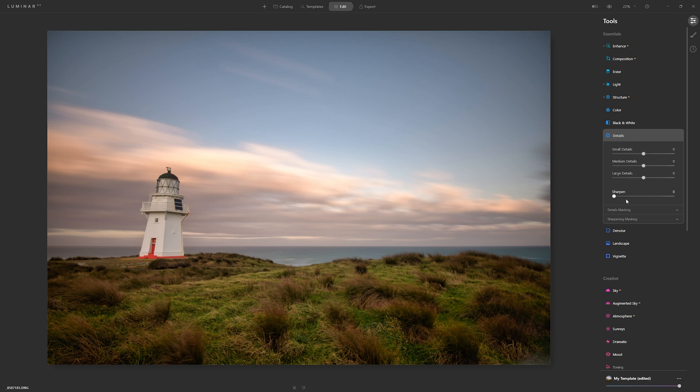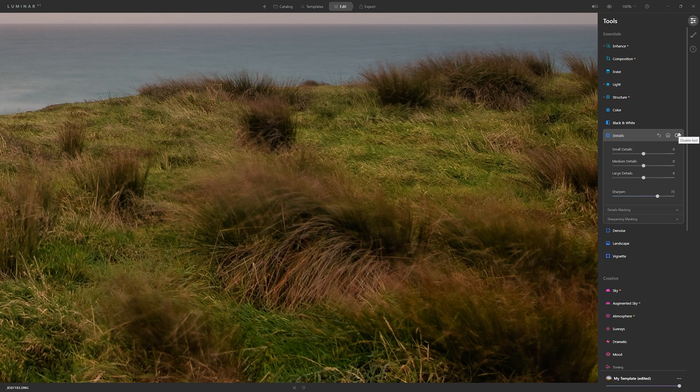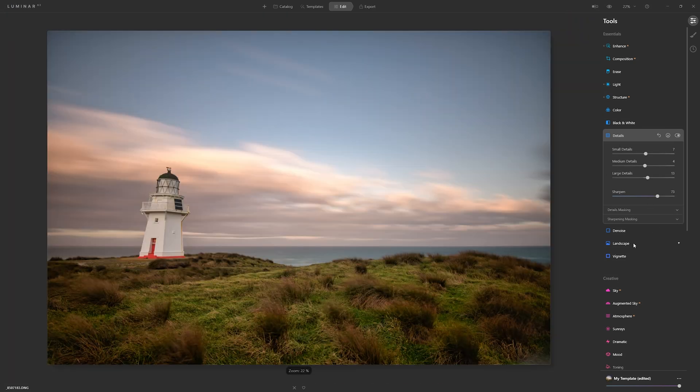In the details section, I may want to add a little bit of sharpening. Somebody said to me the other day they don't really see a difference when using the sharpening slider — but I'm displaying a 45 megapixel file here on screen, so you're not going to see all the fine detail that you would when you actually print this out. Let's zoom in and toggle this off and on — you can definitely see a change in the grass. We could also add medium and large details, though I never like to take them too far.